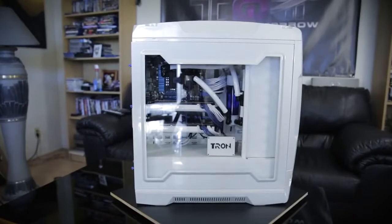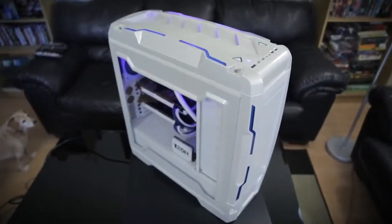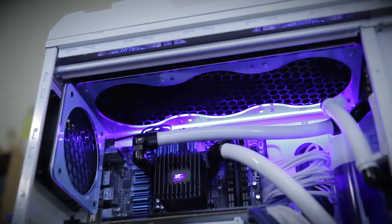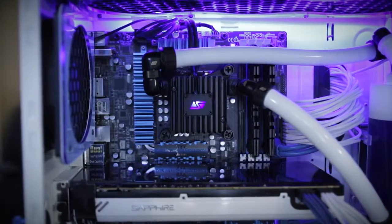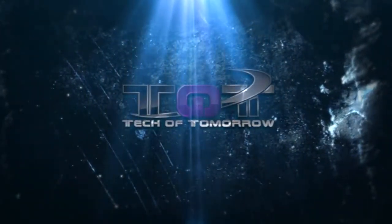Hey, what's up? Welcome back to Tech of Tomorrow. I'm Bob, your host. So did you guys enjoy that intro? Welcome to Tech of Tomorrow. I'm Eric, your host, and we're bringing you exciting stuff today.